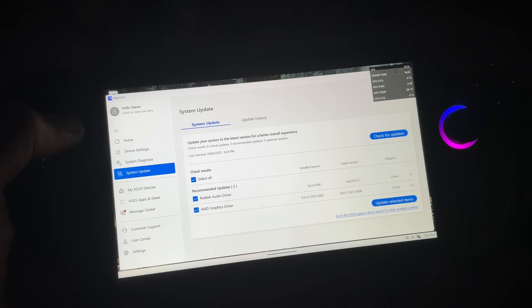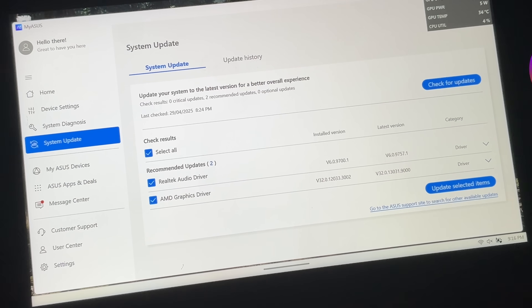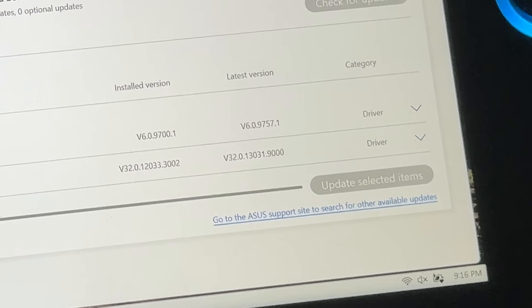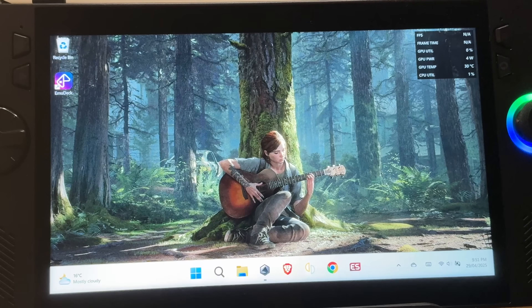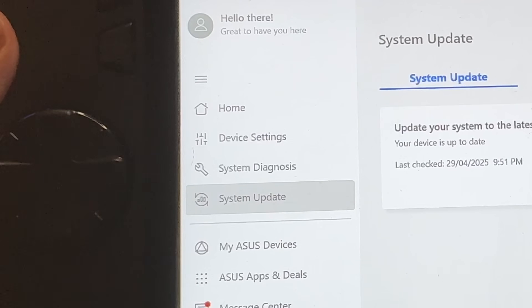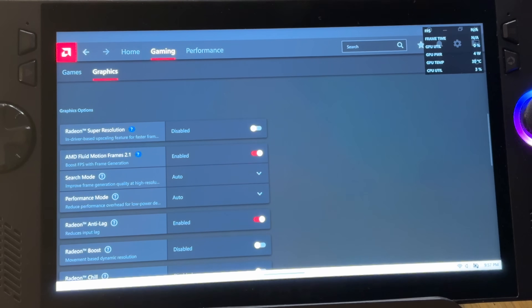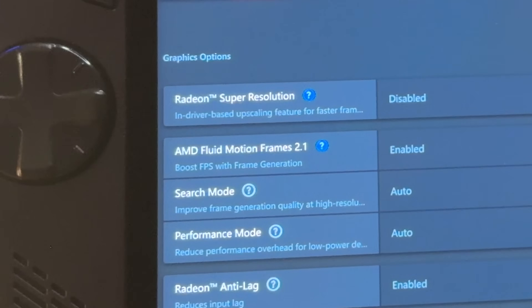I've just recorded footage for the two games on the current AFMF 2.0 version to test against this new 2.1 update. I'm going to hit that blue update button now — it took me about 20 minutes to update and I would recommend plugging in to do this. After it's finished updating and the Ally restarts, go back into the My Asus app. If the AFMF 2.1 update installation was successful, there should be no further updates showing. We can also double check in the gaming and graphics section in the AMD app, as it should now state AMD Fluid Motion Frames 2.1.